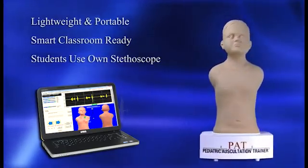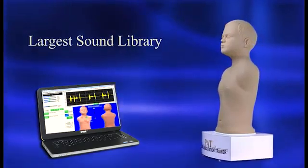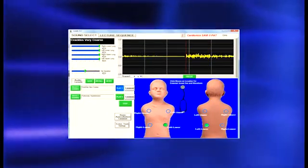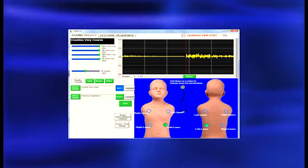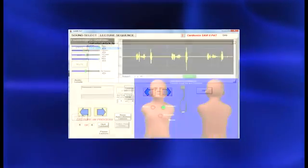Students can use their own stethoscope. With the largest sound library available in any pediatric auscultation trainer today, PAT includes phonocardiograms, sounds displayed at correct anatomical sites, programmable and password-protected lessons, and much more.